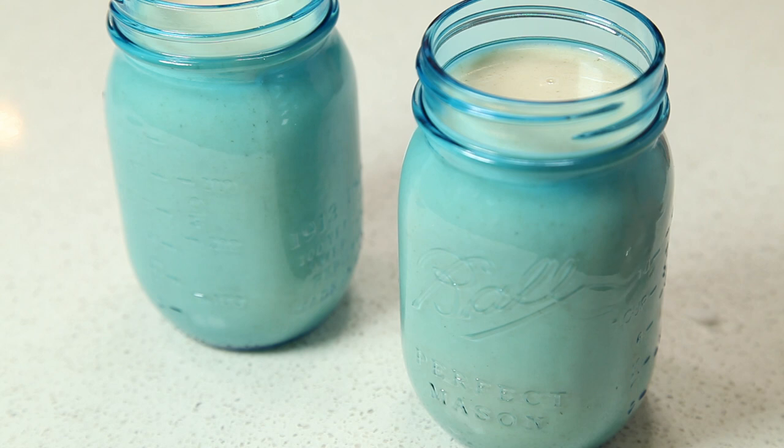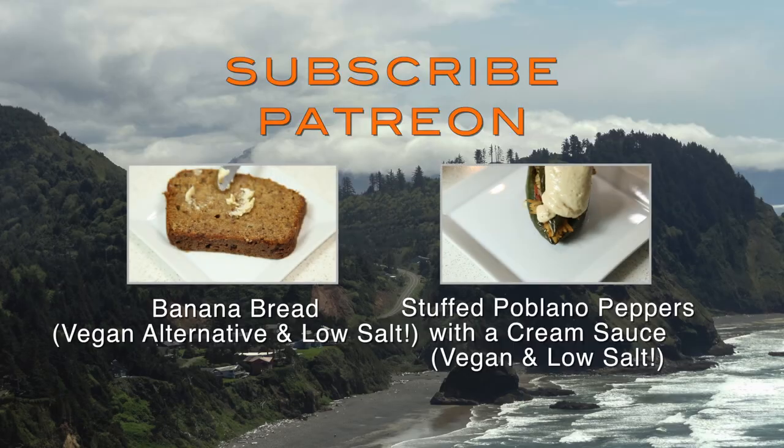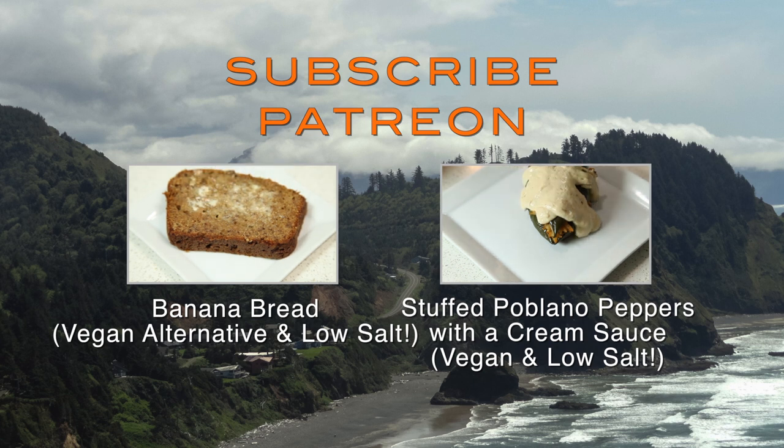And there you have it — a simple, easy oat milk. Eat and enjoy! We hope you enjoyed our video. If you did, please subscribe, or click on the Patreon link below, or you can click on the videos from last week. Bye!